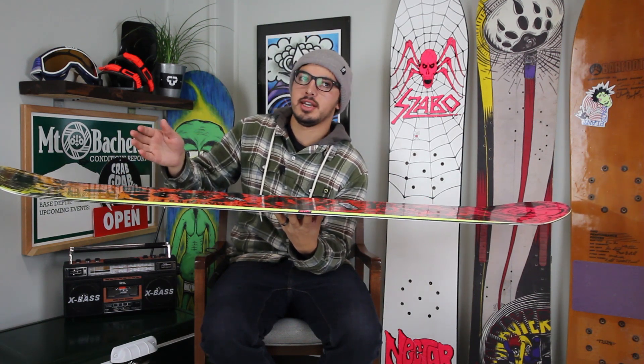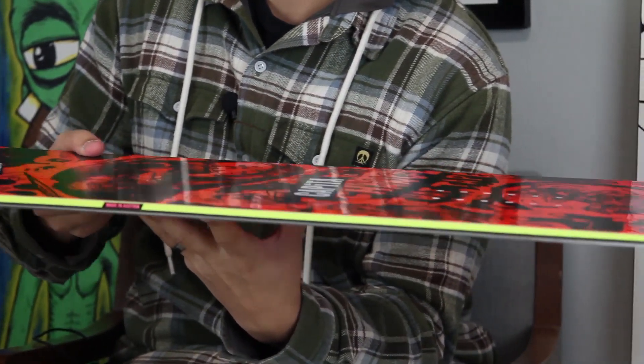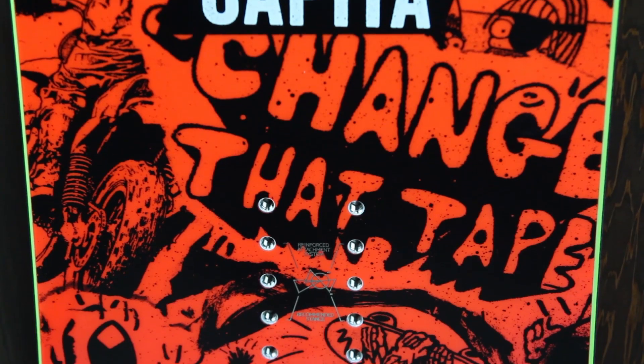Really good for popping ollies, but then it's going to lift up on the nose and tail just to keep it a little more playful. Perfect for riding rails if you're going slow to set up, get all that setup time you need. You're going to spin off a jump and you don't have to worry about snagging the edge like on a more aggressive board.